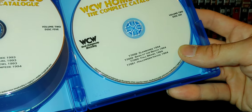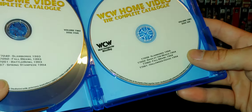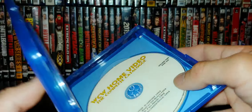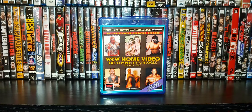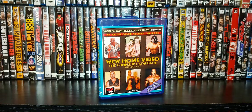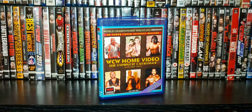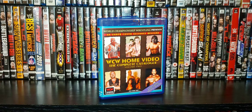Disc six has Slamboree 94, Bash at the Beach 94, Fall Brawl, and Halloween Havoc 94. I looked it up and there was no official video release of Super Brawl 4 from 1994, which is probably why it's not on this set. This is a complete catalog of the home video releases — they're not in chronological order, they're in order of release. So that's why you might see some pay-per-views flipped around — it's a home video catalog, not a pay-per-view catalog.